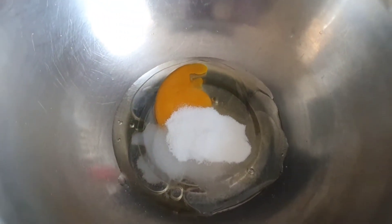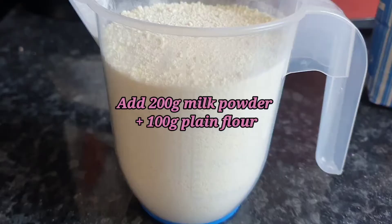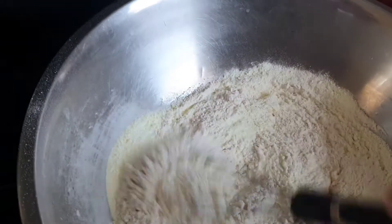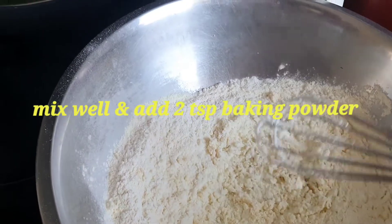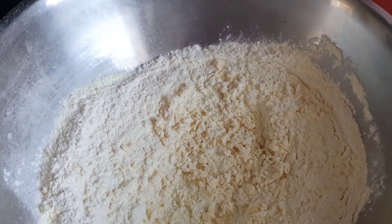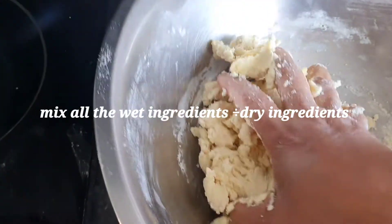Mix those wet ingredients together, then add 200 grams of milk powder and 100 grams of plain flour. I've used self-raising flour, so the baking powder is already in it. If you're not using self-raising flour, add two teaspoons of baking powder. Now mix it well.